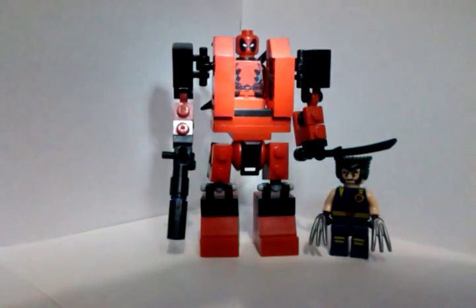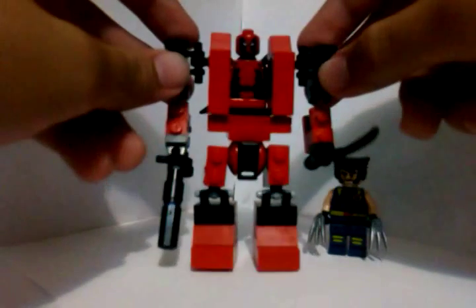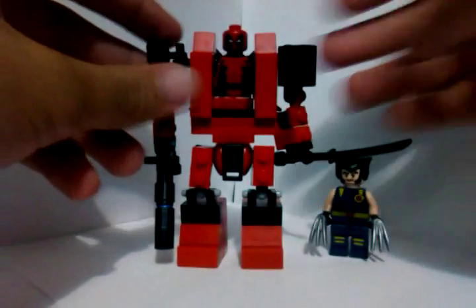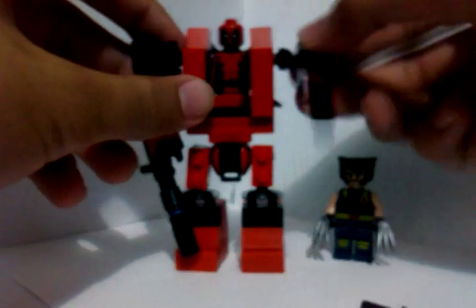For the articulation, I'm just going to turn off the light. He has articulation here on the shoulders — you can move it in and out. You can move it up.